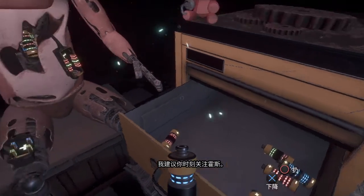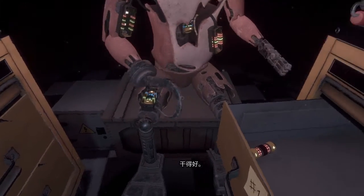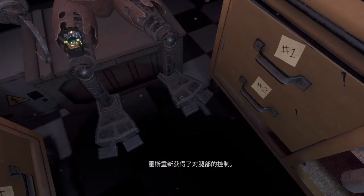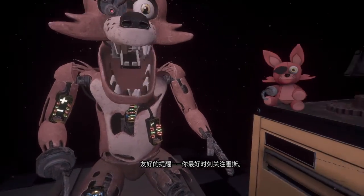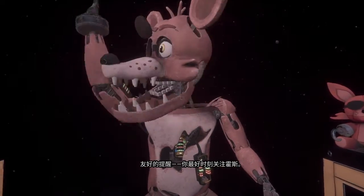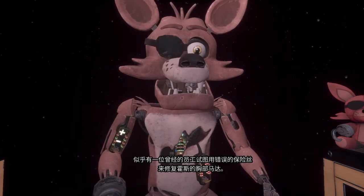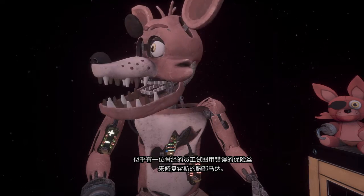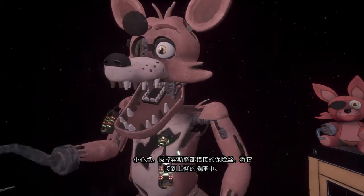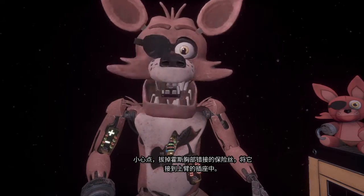It is recommended that you keep an eye on Foxy at all times. Foxy has regained control of his legs. A gentle reminder: it is recommended that you keep an eye on Foxy at all times. Oh no, it looks like a former employee attempted to repair Foxy's chest motor using an incorrect fuse. Carefully remove the incorrect fuse from Foxy's chest and insert it into Foxy's upper arm receptacle.